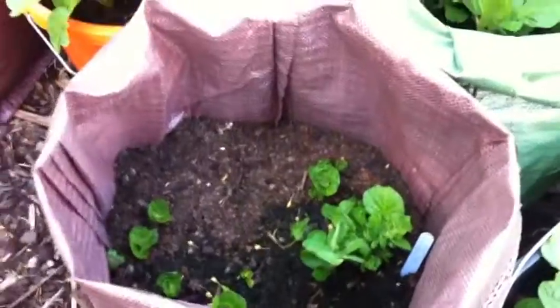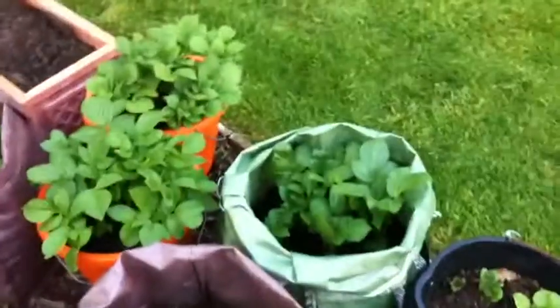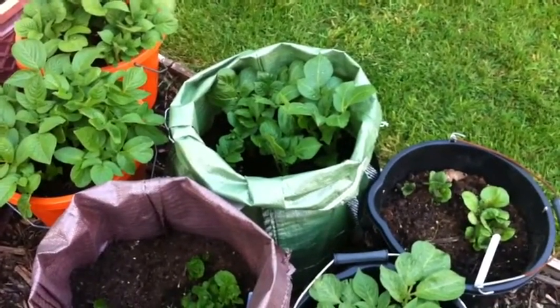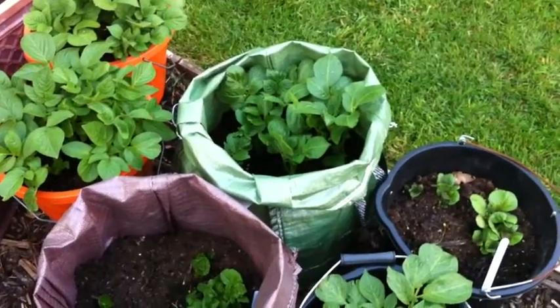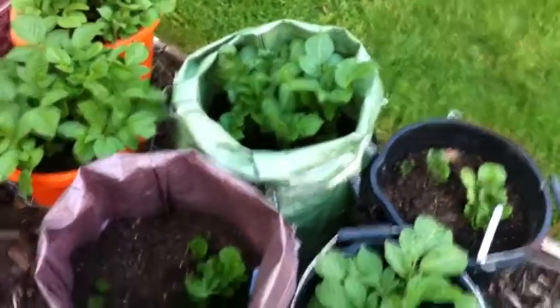In the bags I will earth up as I go. I've looked at loads of different videos and I'm not convinced about the earthing up thing — some people seem to get a good crop just putting them straight in, some people swear by earthing up. I said I'd do a bit of both and we'll see what happens. In the bags I will earth up and it's not too bad — I'll start to earth them up for the ones that are a bit bigger, but that'll be a job for tomorrow.